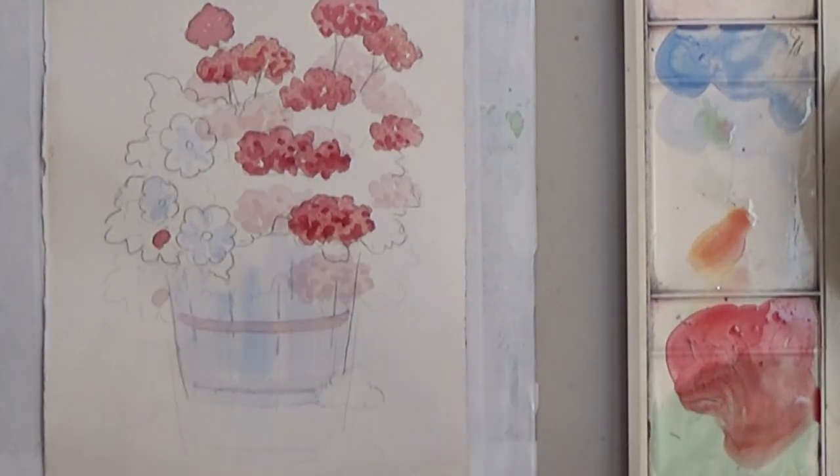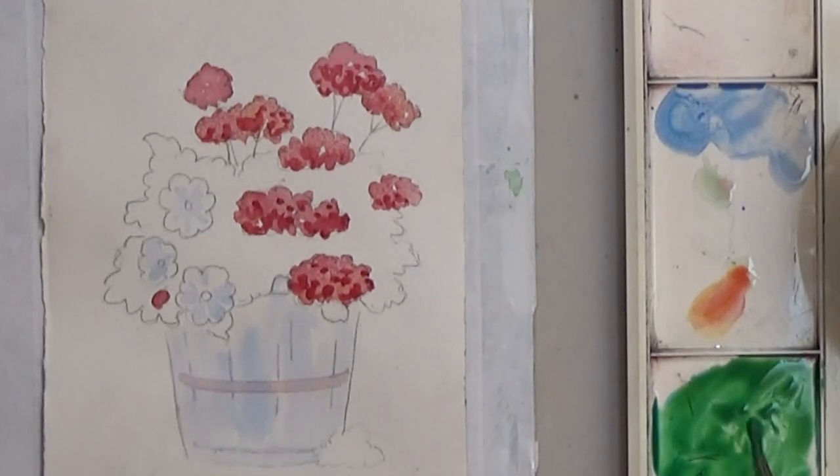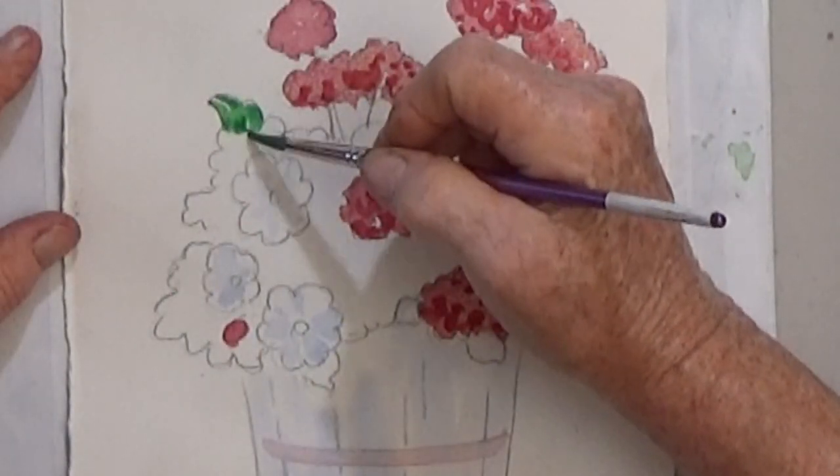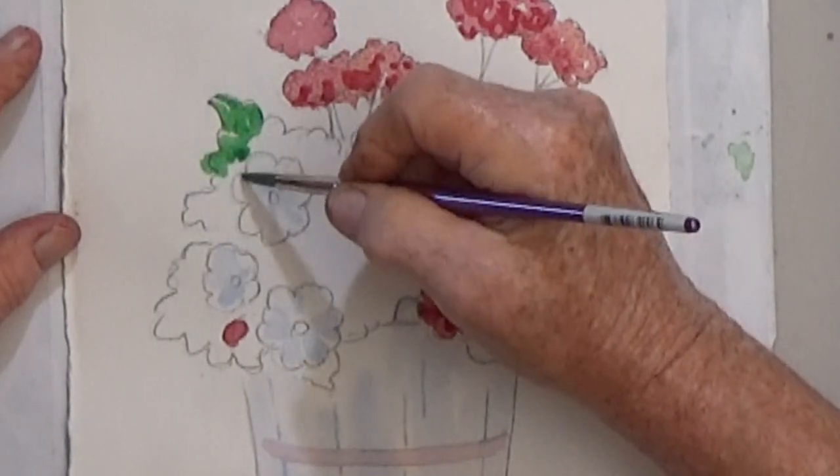Next comes the green. The same tips apply to the foliage. Paint carefully around the flowers and leave skippers in the green area.